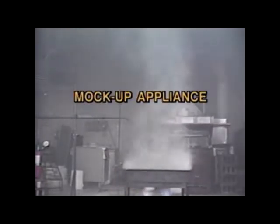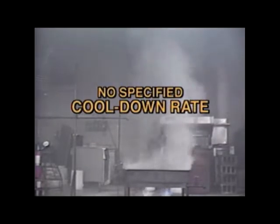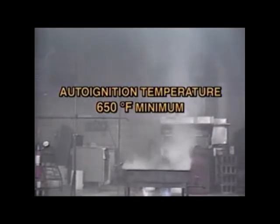This second sequence shows a fire test following the older UL Subject 300 test methods. This less stringent test allows the use of mock-up appliances with no specified heat-up rates, and because the mock-up appliances are not insulated, they cool down very rapidly. Also, the required minimum auto-ignition temperature of the cooking oil is 650 degrees Fahrenheit, versus 685 with the new standard.